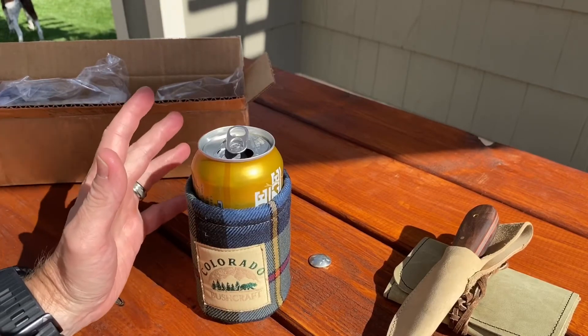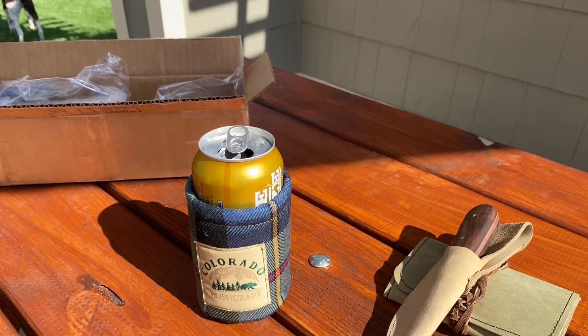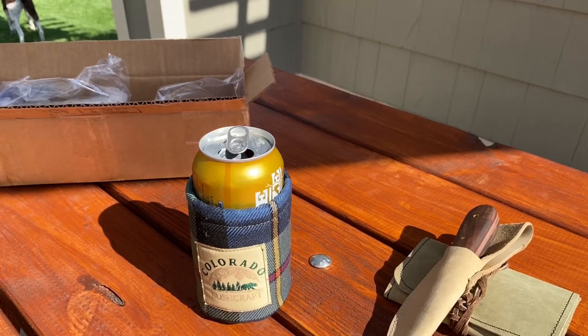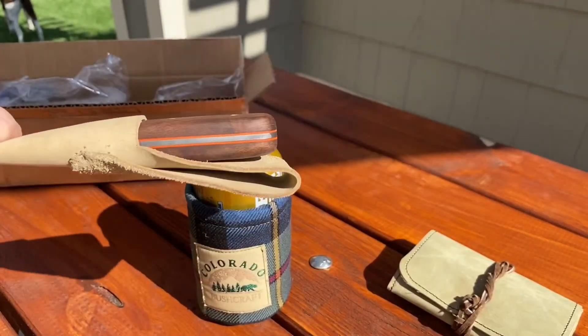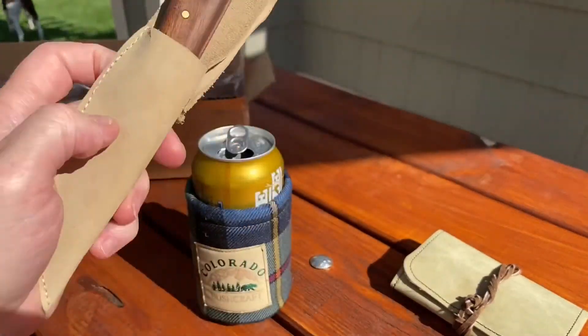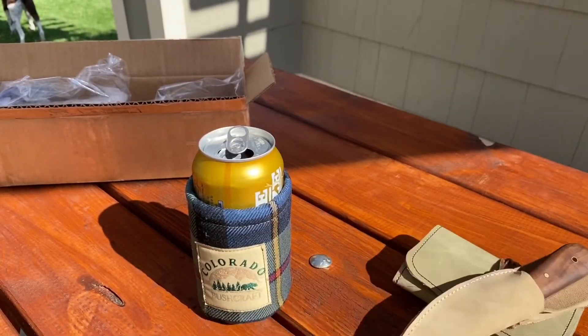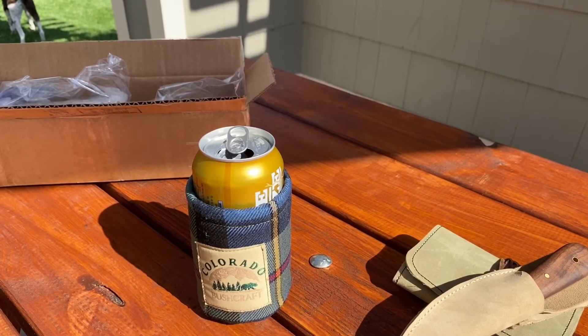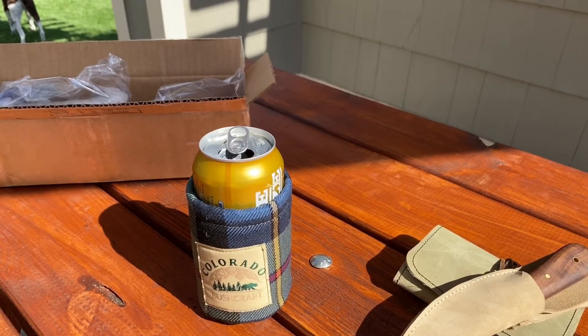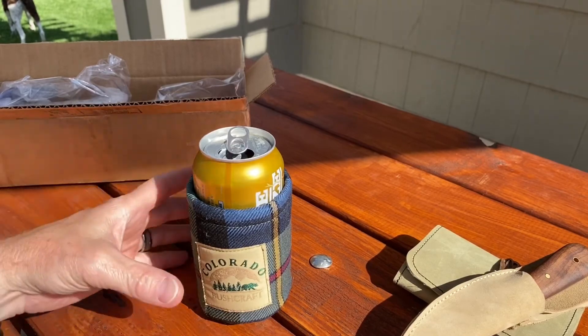If you don't know Redneck Renegade, there'll be a link down below. Make sure you check him out. I'll also put a link to Jerry's Woodshop and Outdoors and to ColoradoBushcraft.com, where the Hillbilly Logic knives are. Again, this knife is not there yet — a few weeks. And hopefully I can figure out some kind of sheath. This is leather, and I just threw this together so I didn't cut my fingers off.